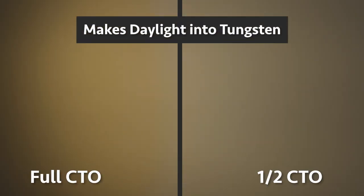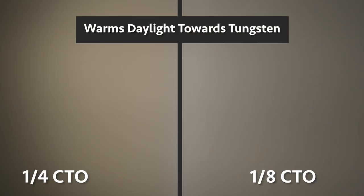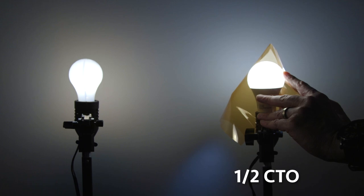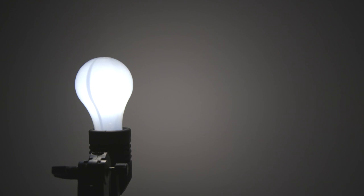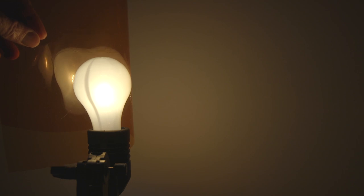So let's break those down into two categories: converts to tungsten — that's the full and the half — and converts towards tungsten, or warms it up a little bit — that's the quarter and the eighth. The beauty here is we have choices: how much tungsten do we want? Do we want to be on the lower or the higher end of the tungsten range? And two choices just to warm a light up a little bit, take a little bit of the blue out, add a little warmth. What if we want to take our tungsten bulbs and bring them down to the candle range? Throw full CTO on it and that'll bring it down to around 2000 Kelvin — into that candle range.